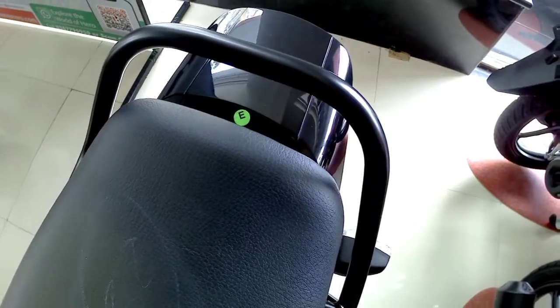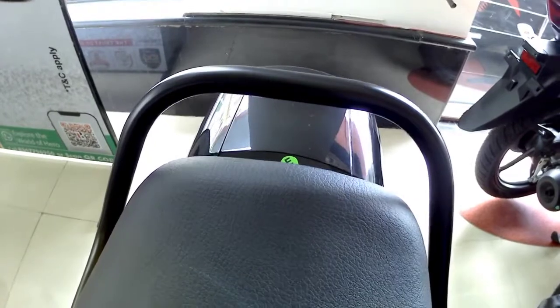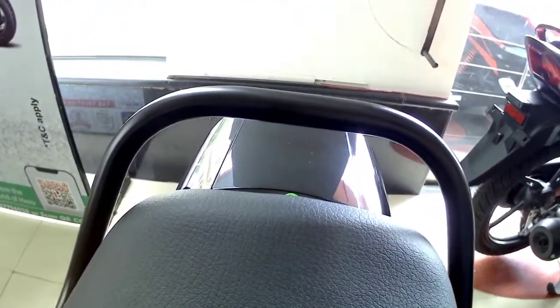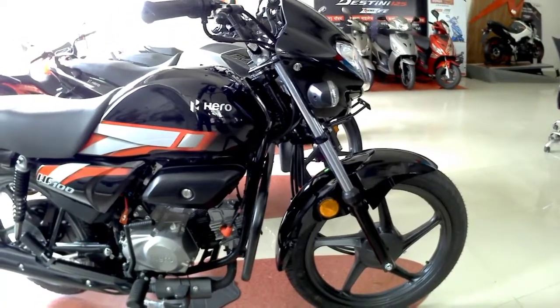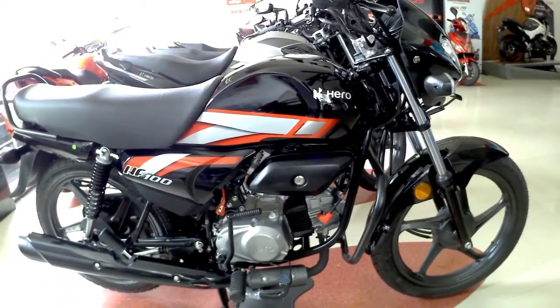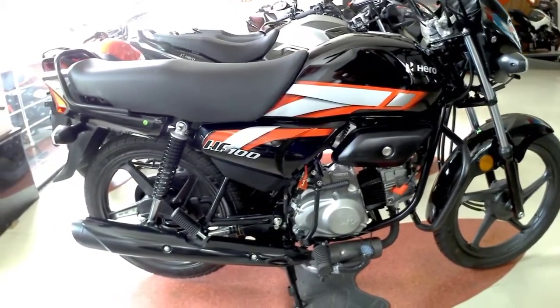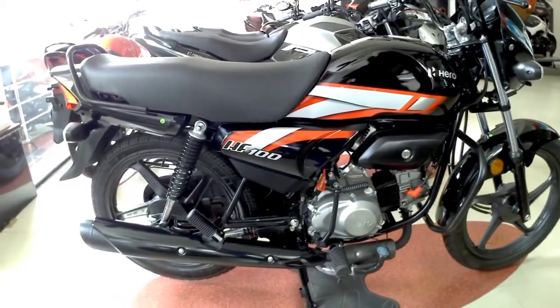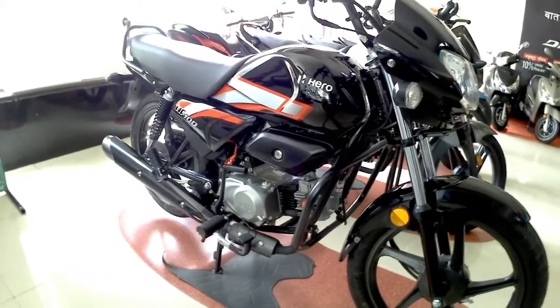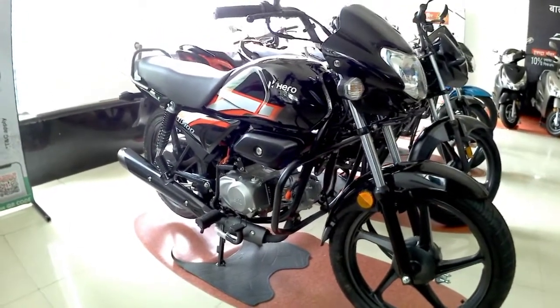This is another difference between the Hero HF Deluxe and HF100 — the grab handle has been changed to a simpler design. Basically what Hero has done with this bike is cost-cutting: they replaced the 3D logos with stickers, the grab handles with simpler ones, and chrome parts with blackout parts, just to make this bike more affordable in the market.